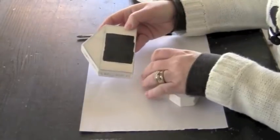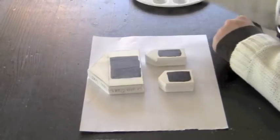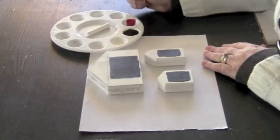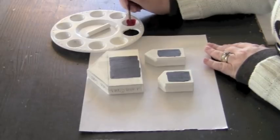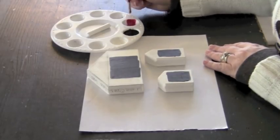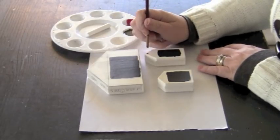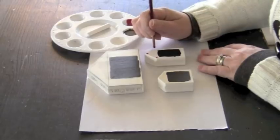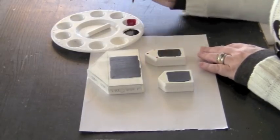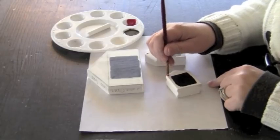Now I'm going to add a couple extra embellishments. I'm going to use the bottom of my paintbrush to make some polka dots. I have some red paint here and I'm just going to dip right into it — make sure you really cover the end because that's going to be the point of your dot. I'm going to place three dots on the smallest house, and then do that on the next smallest house.